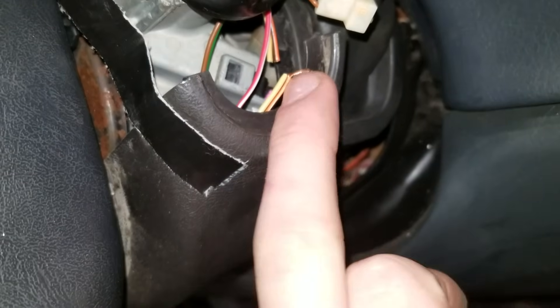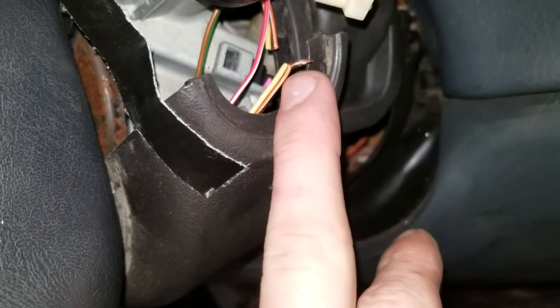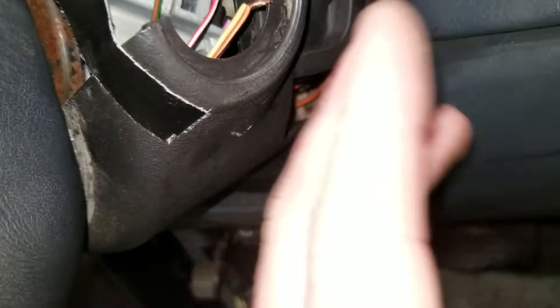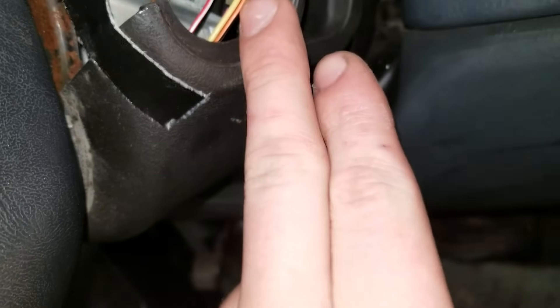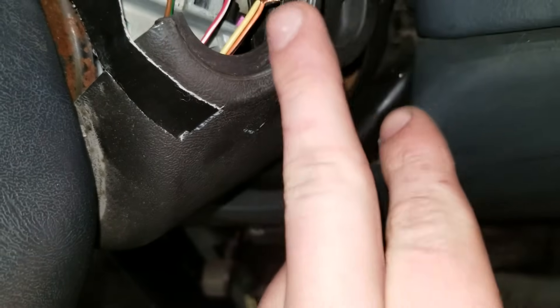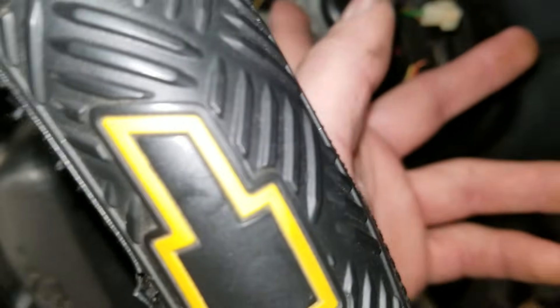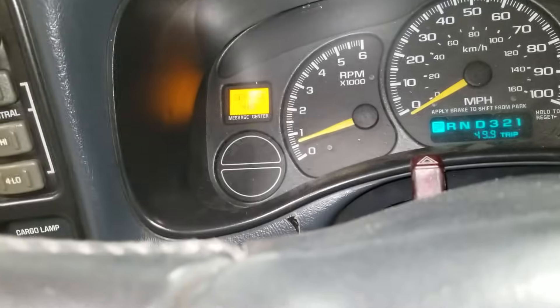If you don't want the security light on, you want to measure the resistance between these two wires and get a resistor that's close to the resistance you measured. Attach the resistor between these two wires and that should mimic the factory resistance that was sent to the PassLock module, and that should turn off the security light.